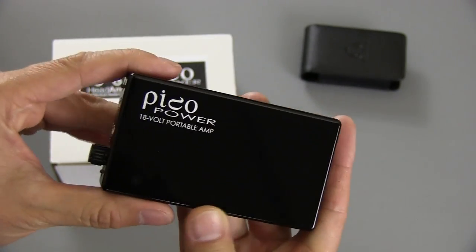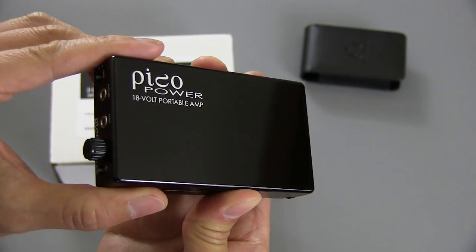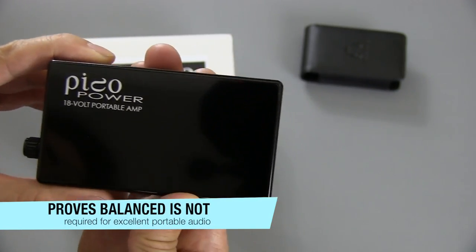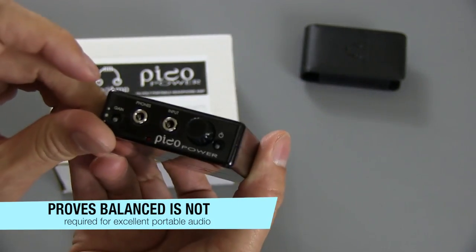I just got my hands on this — I was actually on the pre-order list. From what I've heard so far, I really like it. It can drive pretty much anything you throw at it in terms of whatever headphones you have. It drives my Audeze LCD-2s perfectly fine, and it's got plenty of power.